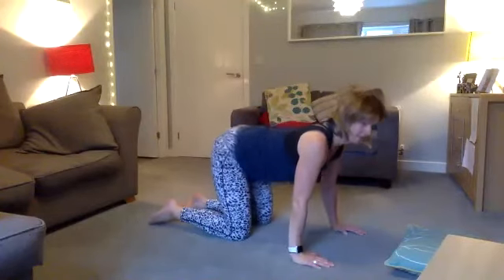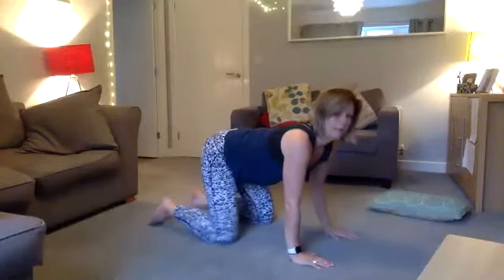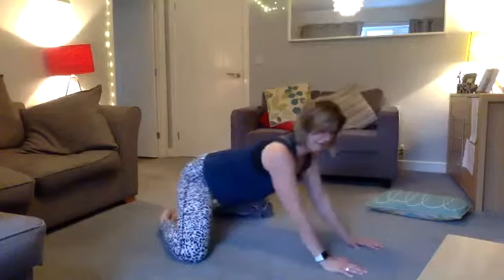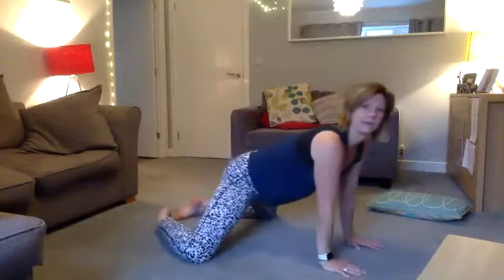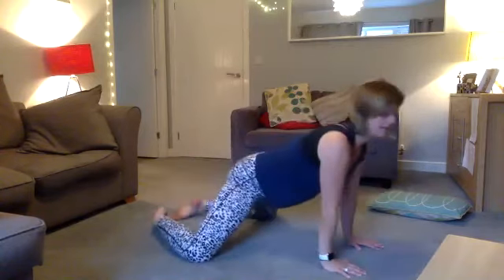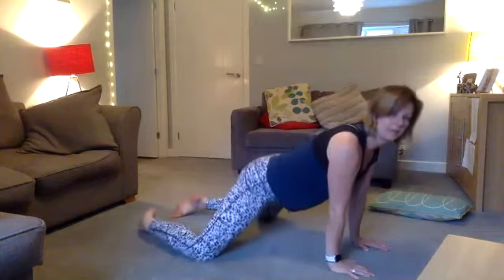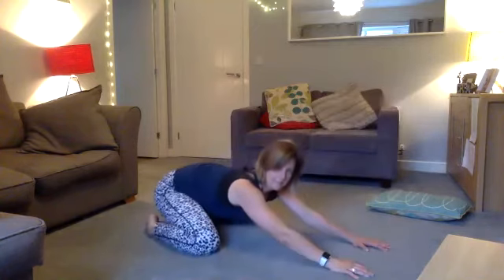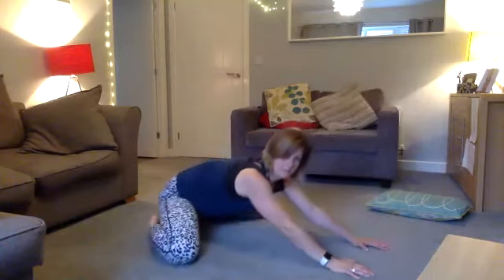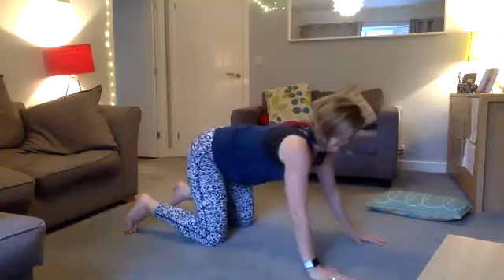Inhale and exhale. See if you can go back that little bit further and come forward that little bit further. If it hurts at all, bring your knees in a bit. If you want more stretch, take your knees further out, then bring them in and back down. If this position is uncomfortable here you could come down onto your elbows and then come back to your knees.